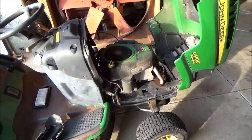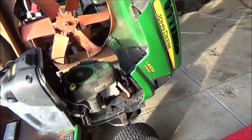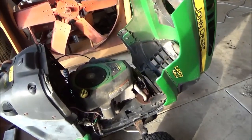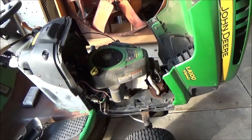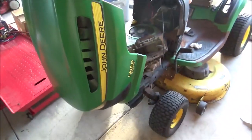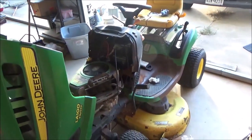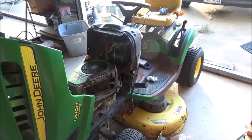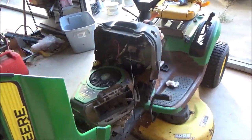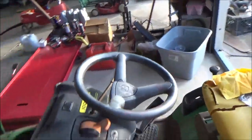Hey guys, welcome back to the Mower Medic. Today we have a John Deere riding mower on the bench - it's an LA100 with a manual transmission and manual engaging deck. The issue is the carburetor, and probably 80% of the repairs a small engine repair technician does is carburetor work or fuel system work. The gas in this one is no good.